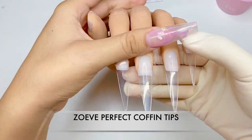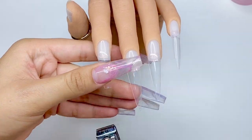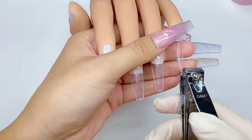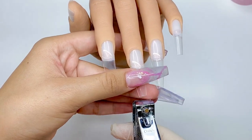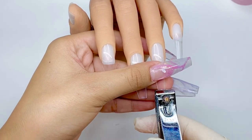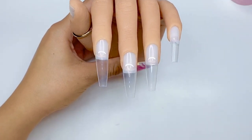I'm going to start with my Zoeve perfect coffin tips. I'm just going to trim them down to my desired length. I am going to leave the nails a little bit longer just to really show you the process. As you can see, you don't really have to pre-shape these because they already come in a stiletto shape, but they're meant to be trimmed down, or you can use them as stiletto as well.